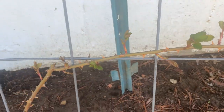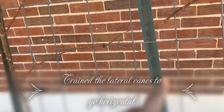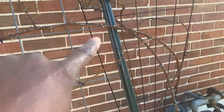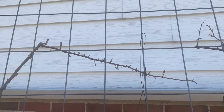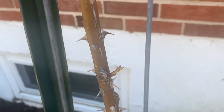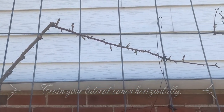Same here — this main cane goes up, I trained it to go this way, and the flowers will be on there. I've done the same across all of these canes, trellising them horizontally so they will have roses. Normally the main cane just goes straight up and you get some roses on the tips, but you'll get even more if you train it horizontally. That is my tip for pruning climbing roses.